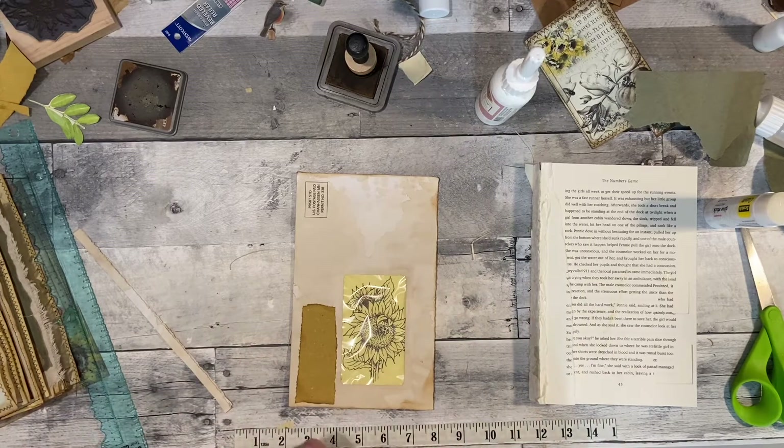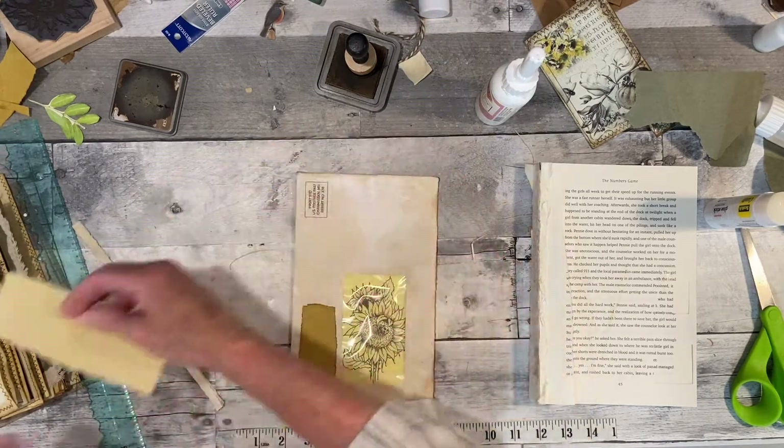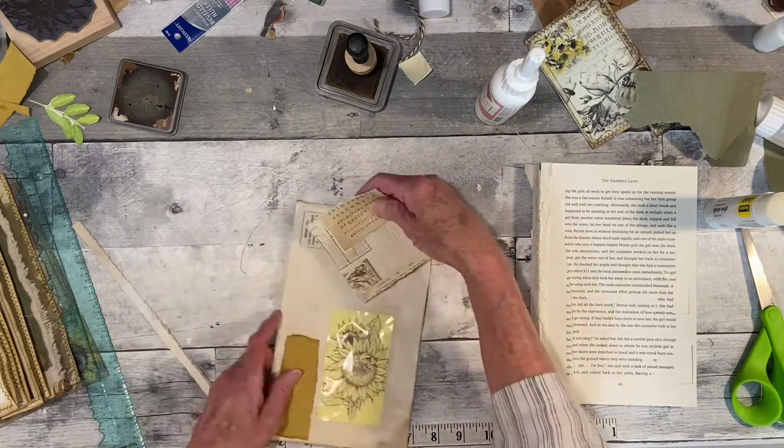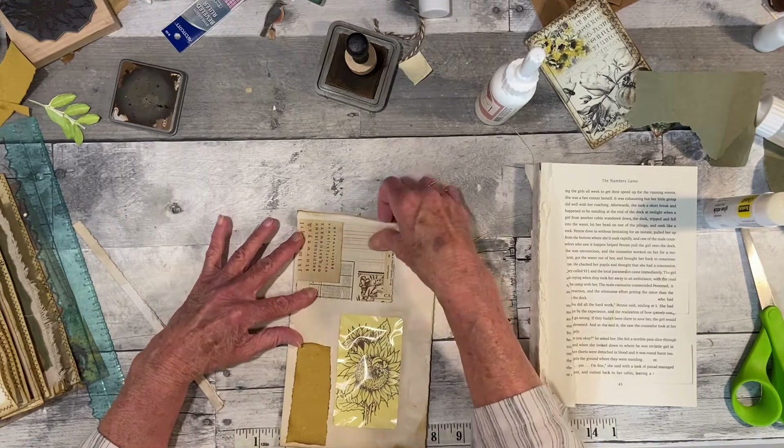I do have some of this cool paper that you can see through. Here's a piece of scrap. Yeah, that looks good.